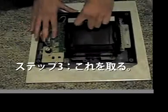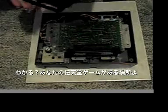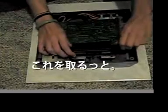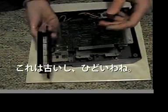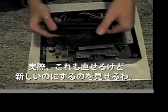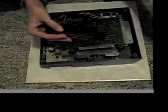Step number three is take the cradle off — that's where you put your Nintendo game. Set that aside. Now you're going to want to take this off. This is old and it's a piece of crap. You can actually fix this too, but I'm going to show you how to put a new one on.